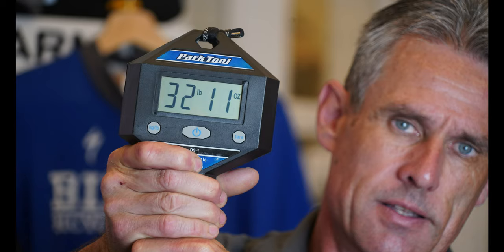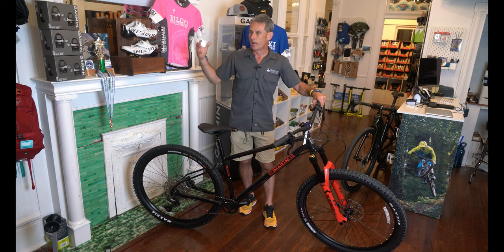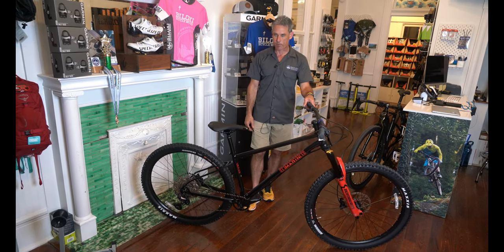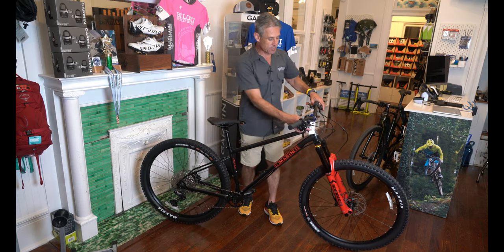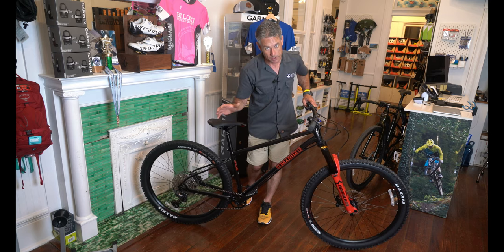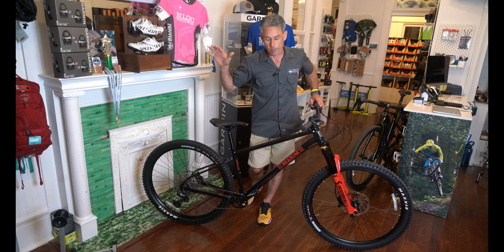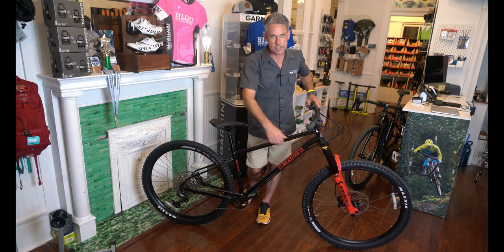If you want a light cross-country race bike, this is not your bike. But if you want a bike you can hit a flow trail with, take to Colorado, and not have to worry about buying a lot of parts along the way, the Elroy is super cool. It's not cheap — this bike is around $2,700 — but it doesn't have a cheap build either. Everything on this bike is quality; it's made to last and made to have a good time with.